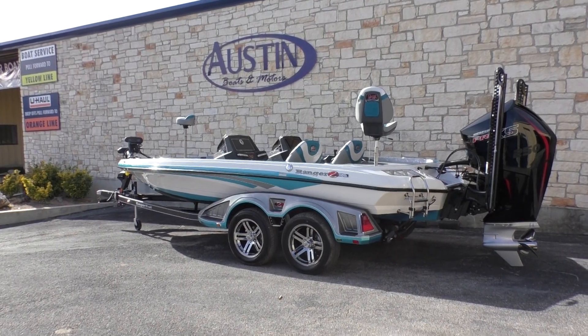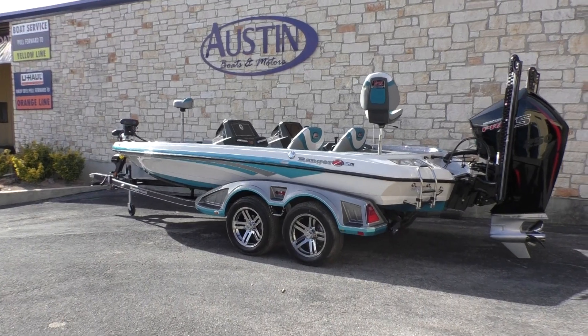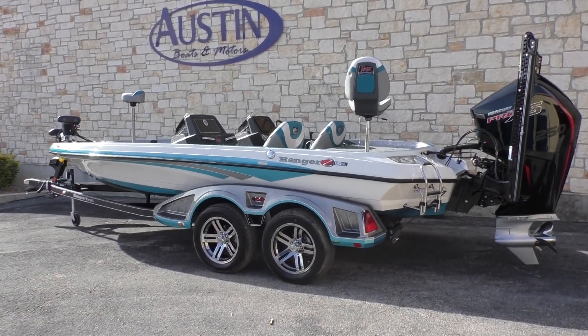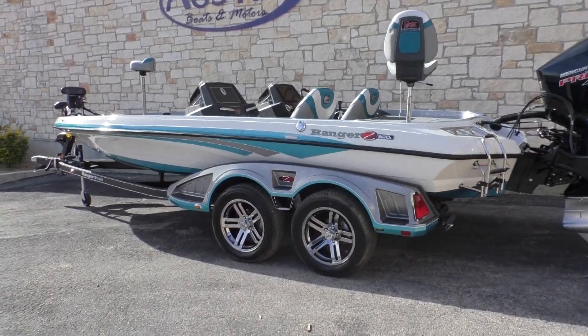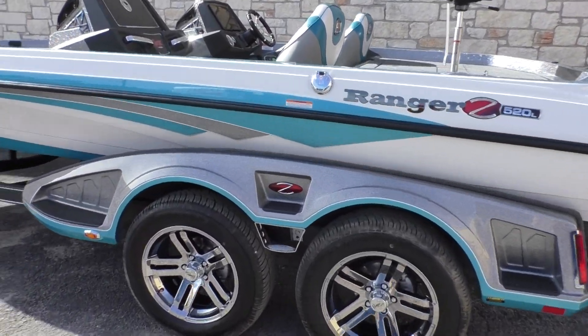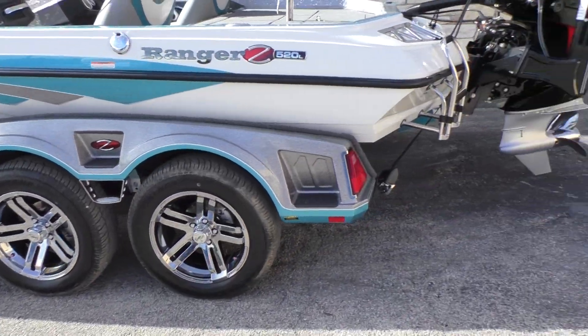Hey guys, we're here at Austin Boats and Motors off of 620 South and Lakeway. I'm going to be showing you this Z520L Ranger that we got here today. As you can see, the boat's got beautiful gold flake on it, with a nice trailer to match.